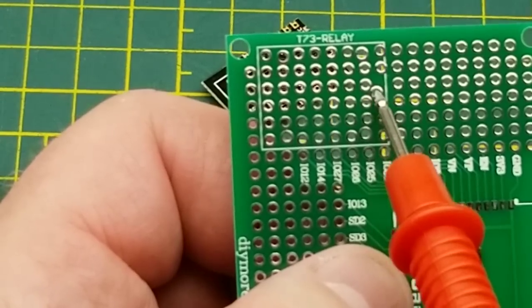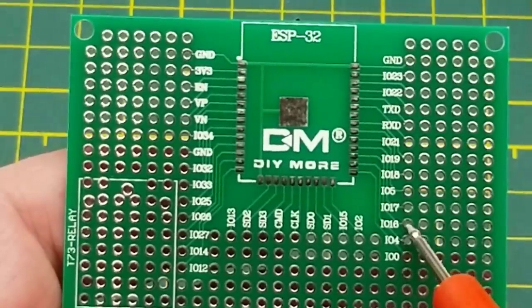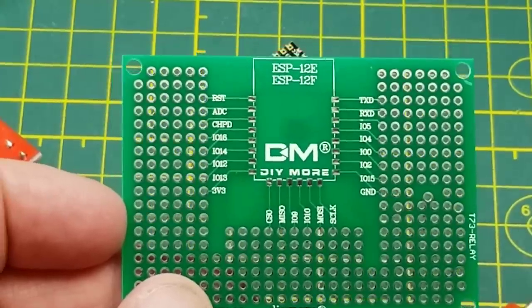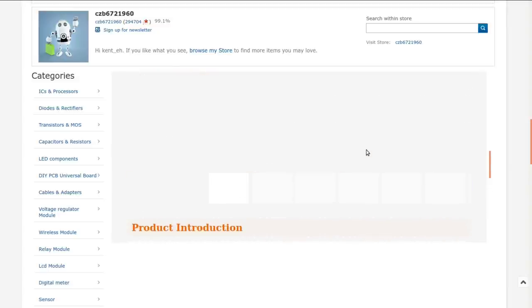There's a special pinout for a relay over there — I guess that explains why that pin is in an odd orientation. And on this side we have an ESP32 broken out, which has a lot more pins but they again come all the way down. You can't use it with both — you use it for one or the other. I have to assume it was moderately priced otherwise I would have gotten two or three. Five by seven or seven by nine centimeter prototype PCB breadboard for ESP8266, ESP12E, ESP12F, or ESP32 Wi-Fi relay. Came from CZB6721960, and I paid $1.69 Canadian — no shipping.